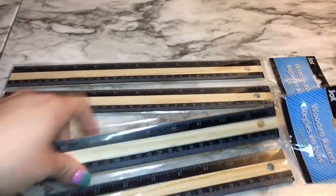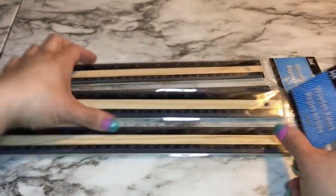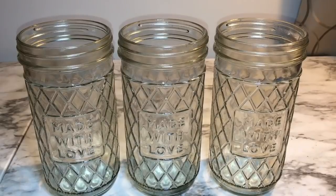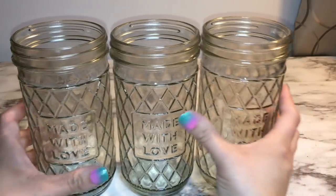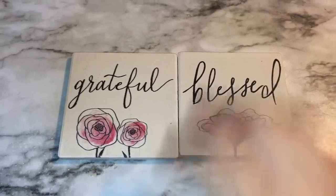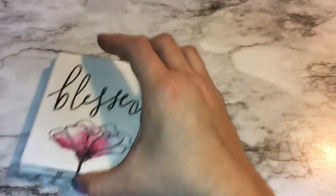To start out you will need these wood rulers, and that's to make the flower box. I found these mason jars in the Valentine's decor — they say 'made with love,' and they're really cute. I'm also using these two coasters: one says 'grateful' and one says 'blessed.'